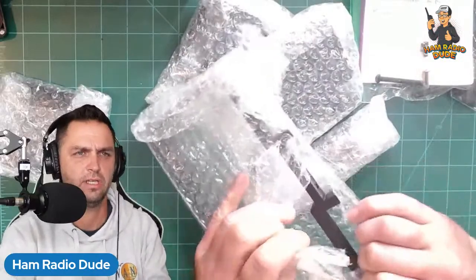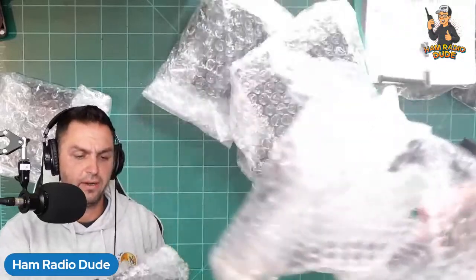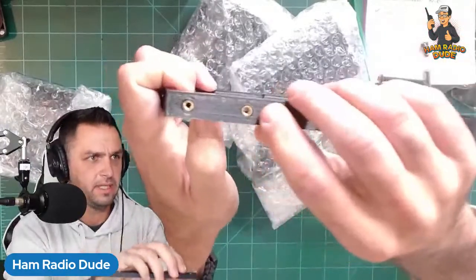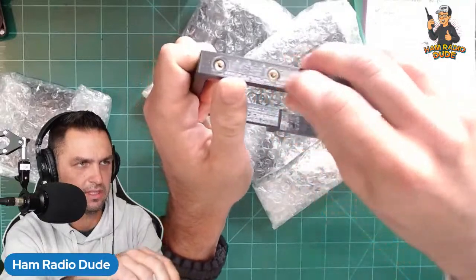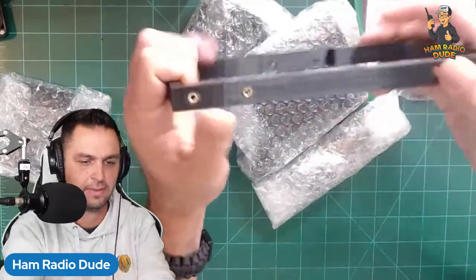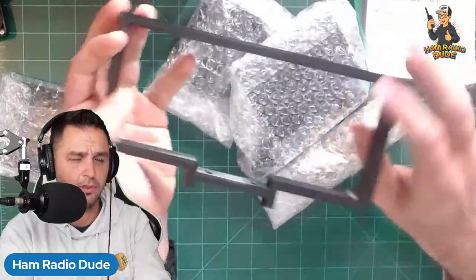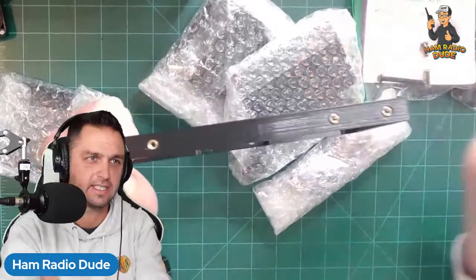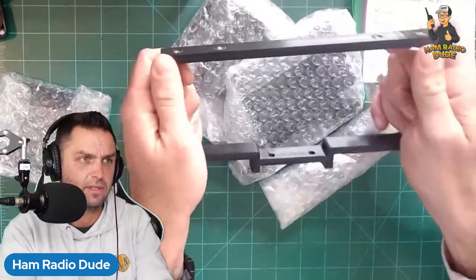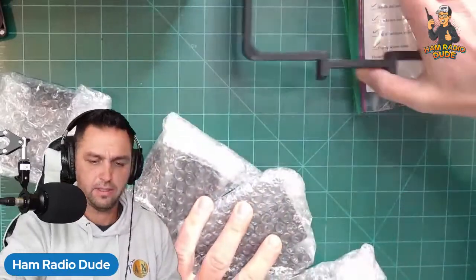Everything was nicely bubble-wrapped individually. One thing I already noticed is the little threaded inserts where the screws can grab — when I 3D print stuff I just make holes, so this is a nice touch. He did print this with 50% infill so it'll be more durable. If you guys saw my Texas video I 3D printed an IC-705 case and it broke, but I think I was only printing at 25% infill with regular PLA — and this is PLA Plus — so that might be the difference.